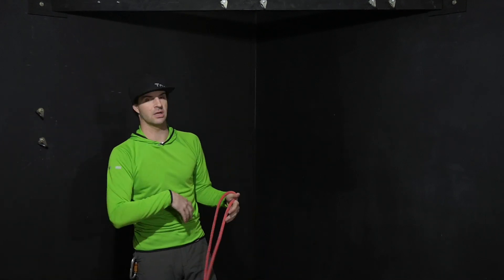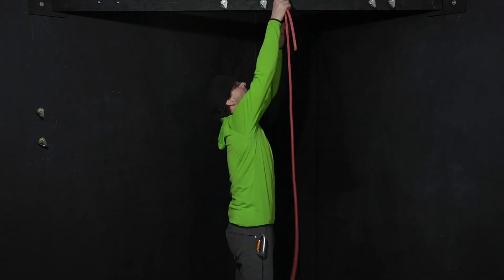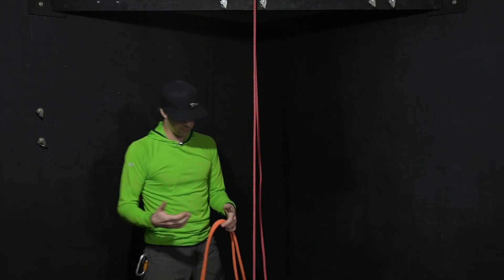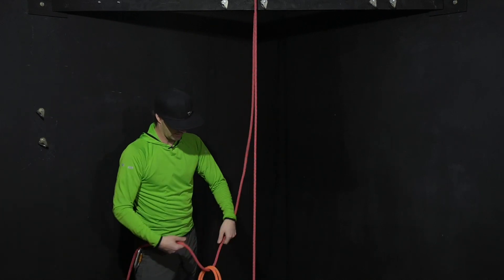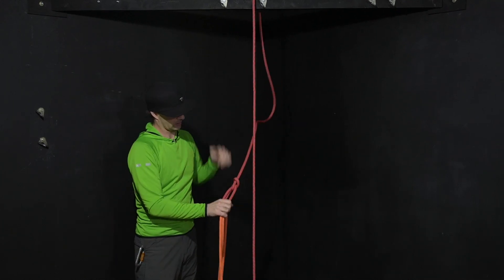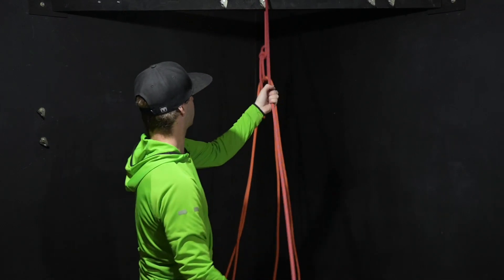First, I'm going to take my tagline and get it up and over top — it doesn't matter how you do it, there are so many different ways. Then I'm going to find relatively the middle of my working rope and tie a bowline in the rope. I'm going to drag that loop over top of the structure.